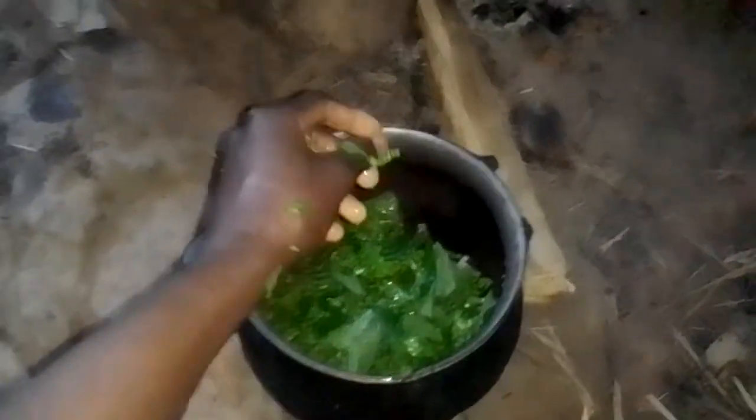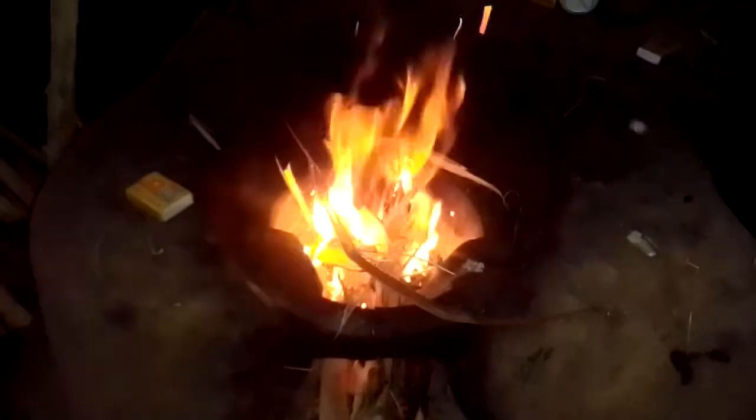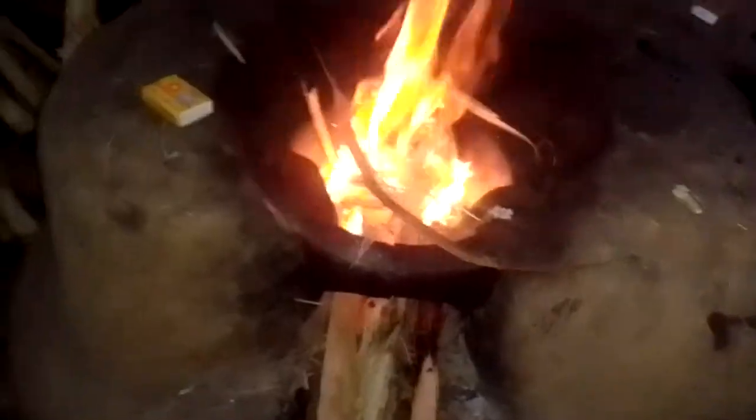So we're using this pot, and the fire is ready.